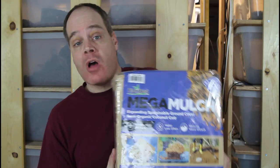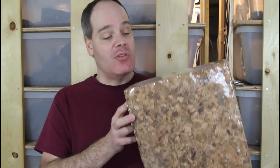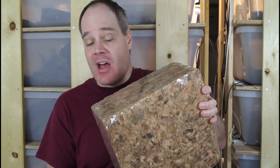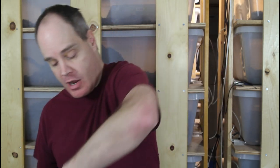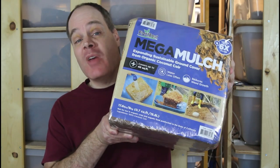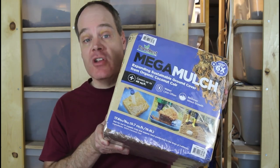By comparison, the Prococo blocks claimed 10 pounds per block and about two cubic feet of material each. Even though the stated weight on the Mega Mulch is a little less — each block supposedly around eight and a half pounds — it looks the same size as the Prococo. I hydrated one of these blocks and it makes about the same amount of material, so I'd say one Mega Mulch block is pretty much equivalent to one Prococo 10-pound block. The two pack sells for $18.99 with no shipping, so you're getting twice as much material for about two thirds the price of one Prococo with shipping.